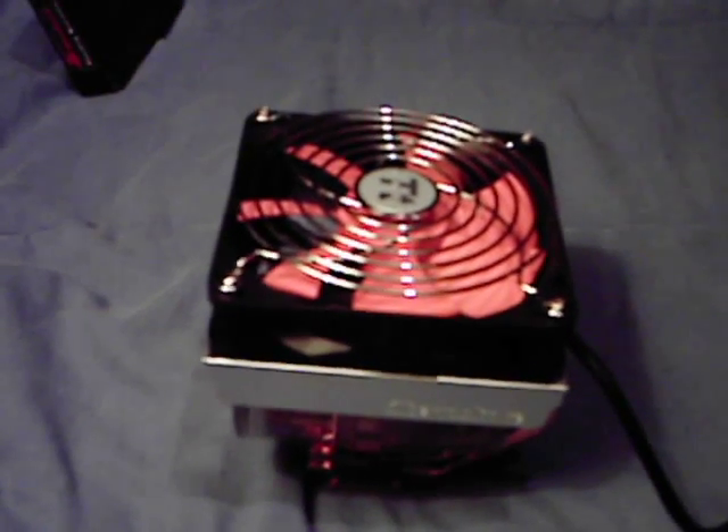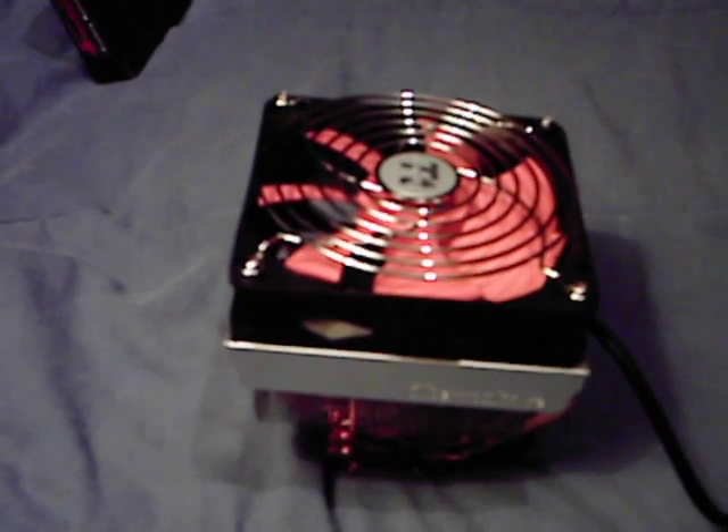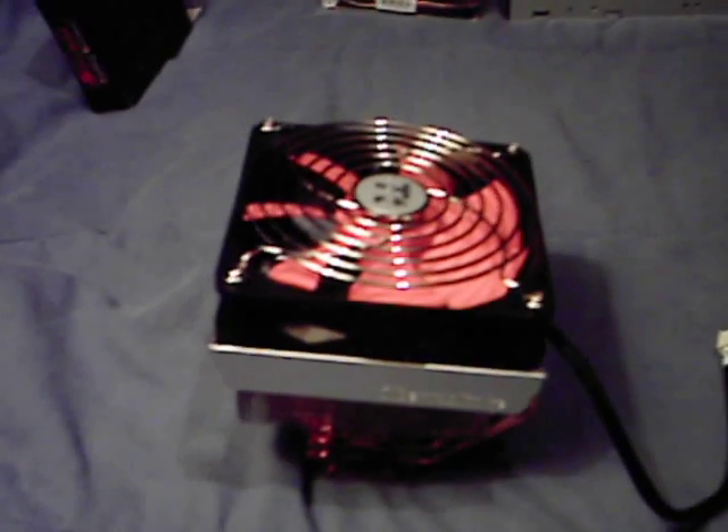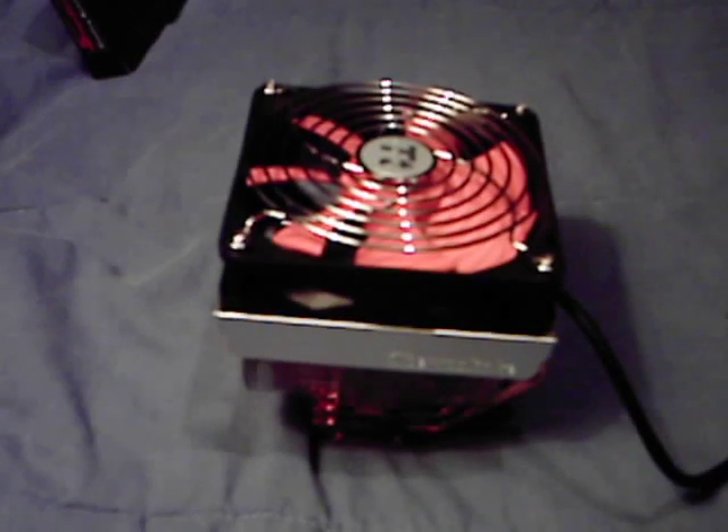Dimensions of the heat sink are 122mm by 122mm by 103mm. The material is a copper base with aluminum fins — there are 142 fins on this heat sink. I'll flip it over so you can see the fins down there.